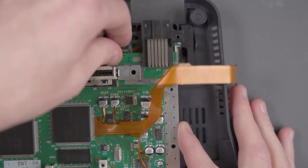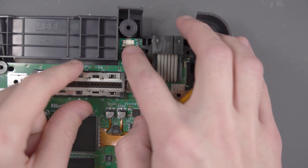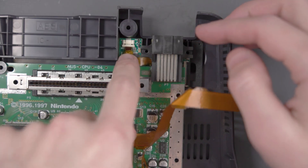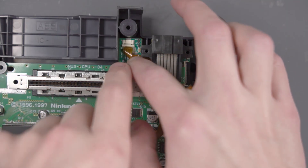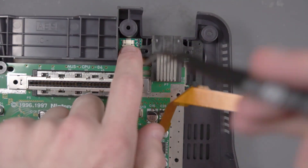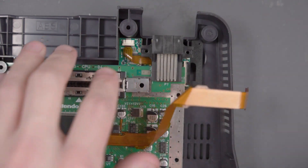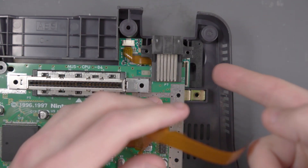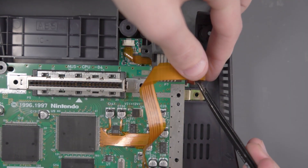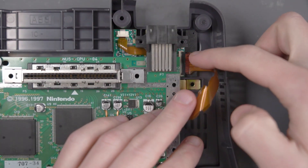Go ahead and put the board in — careful not to lose the ribbon cable. Now we're going to go ahead and put this DAC flex cable in, and last but not least we'll put the other flex cable in.